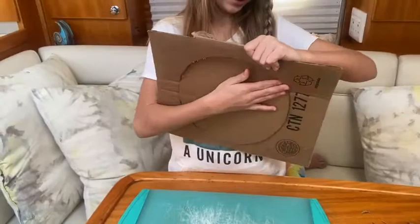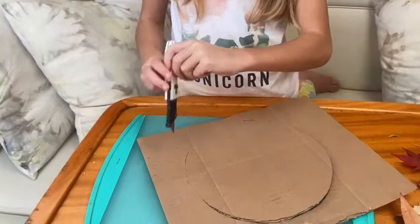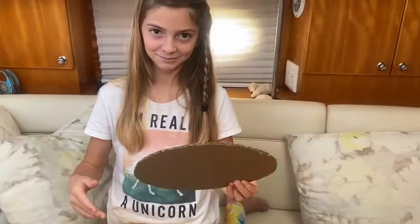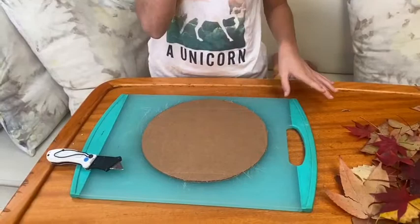So I have mine cut out. Now I have to just punch it out — it's not all the way through here. Sometimes it's best to have a parent do this because cutting cardboard is not the easiest. Voila. And then you throw this away and you have your base for your centerpiece.